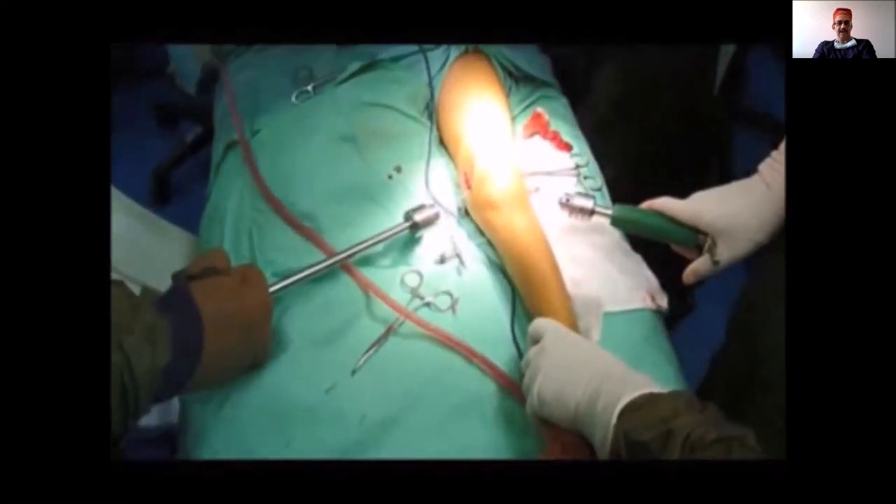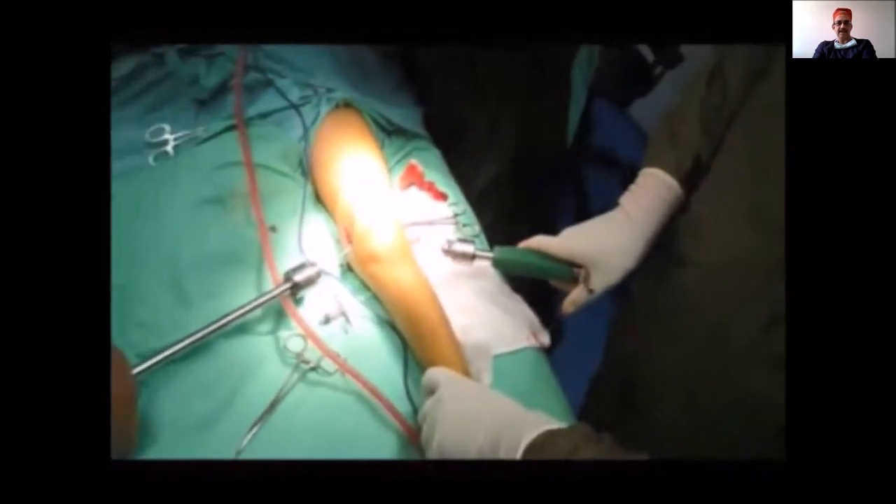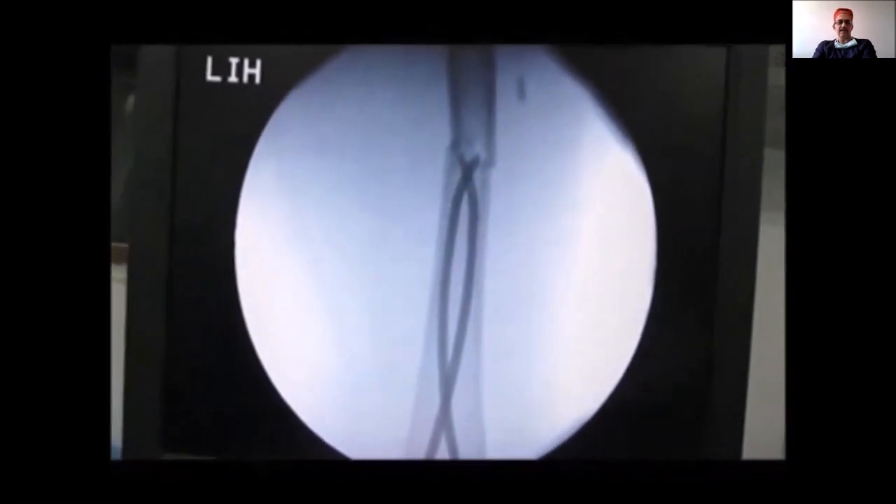Both nails are now gradually advanced to reach the fracture site. As seen in the video, with linear traction you have reduced the fracture. You now need to pass the nail into the proximal fragment.